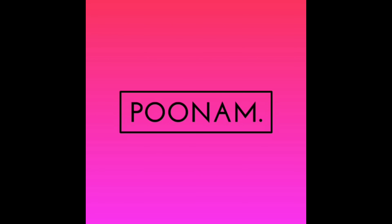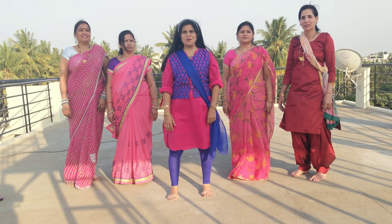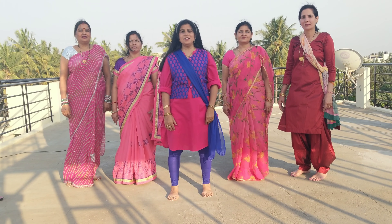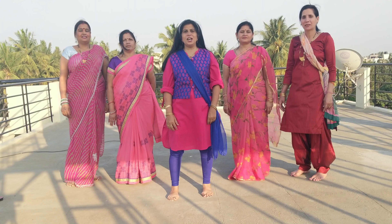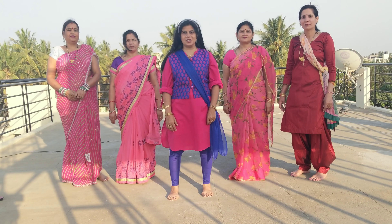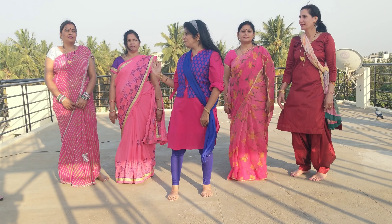Hi, my name is Dev and Sajna. Welcome to our channel. Today we will learn very easy steps. You can do music and play with it. We will also help our super moms.